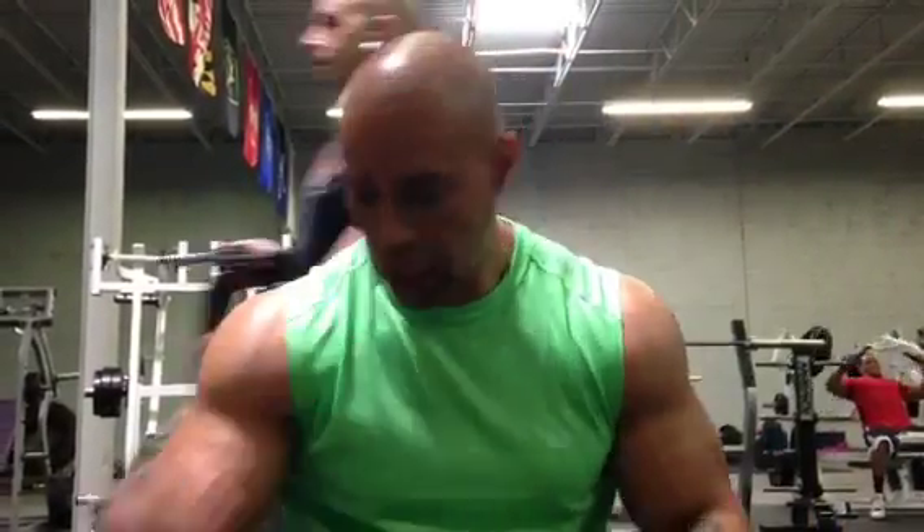Welcome to the TLR. Today baby, doing a little bit of shoulders, doing a little bit of arms and follow along. Check it out.